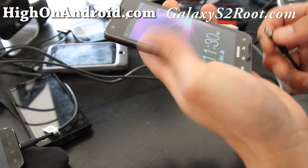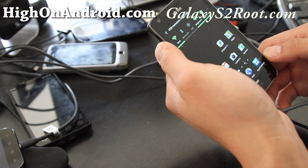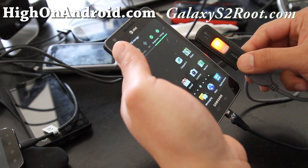And then you insert it in here, and your phone should say USB connector connected, USB device connected, and you can see that power is on.